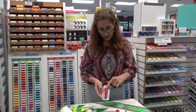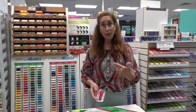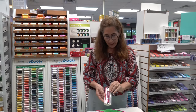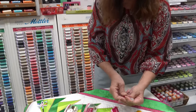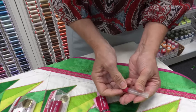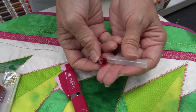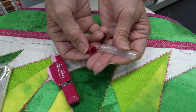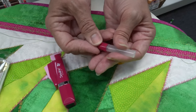Not only do you get the needle threader, which is super nice when you're in the car and really having trouble threading that needle, but you also get six needles. It comes in a little tube like this. I'll gently open it up so you can see there's a magnet in the lid, and so the needles just all stick right to that magnet.